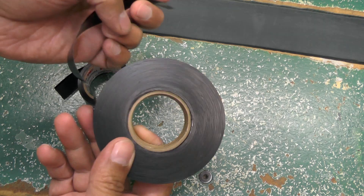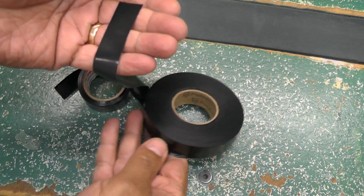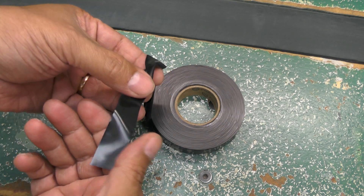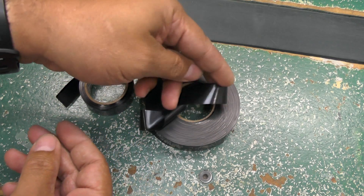Instead, we use the proper non-adhesive vinyl tape as shown here, as specified for use by the manufacturer's blueprint. This tape will cling to itself without the use of adhesive, and once properly applied and tied off, it will not unravel.